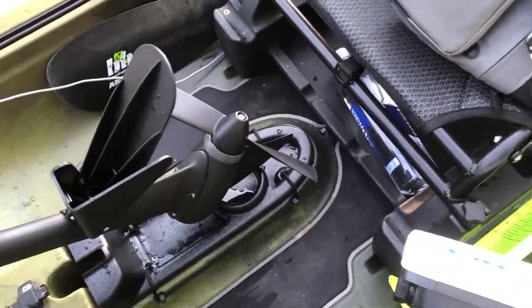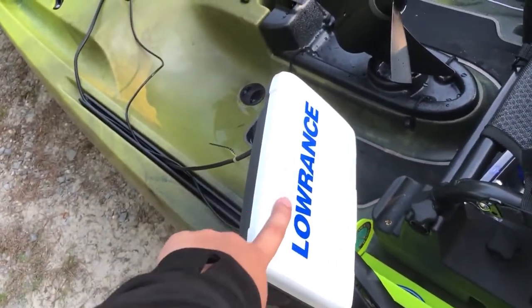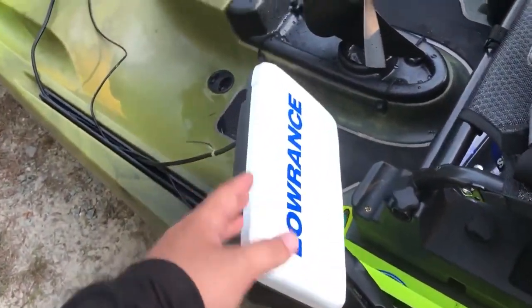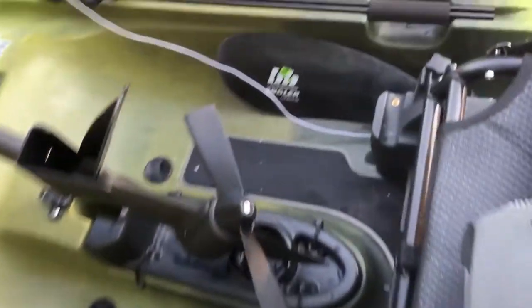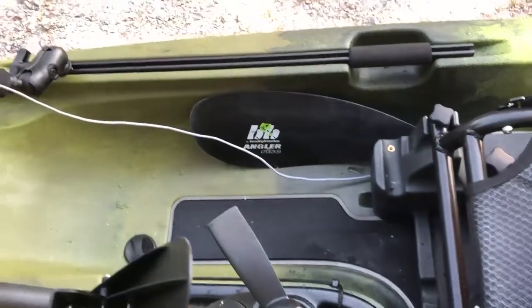Moving up, we've got my Lowrance Triple Shot — down scan, side scan, mapping, everything. Great budget fish finder. I definitely want to upgrade to an Axiom Live at some point. Over there is my paddle.